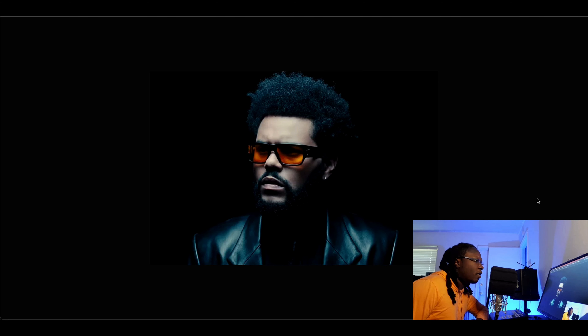I think The Weeknd is a very interesting character in the R&B game. He was kind of the first one to really push the boundaries — before that, R&B was really about major chords, bright lyrics, happiness. But he brought in the dark vibe, the more grungy, atmospheric, Omnisphere-type dark visuals. That's what I really like about The Weeknd.